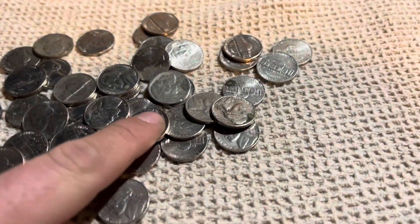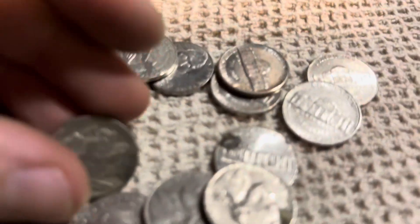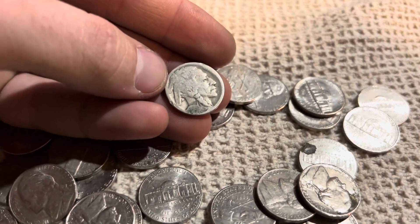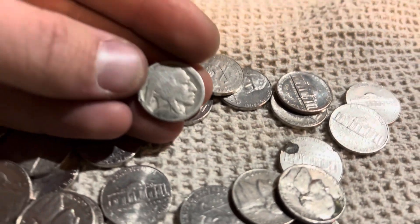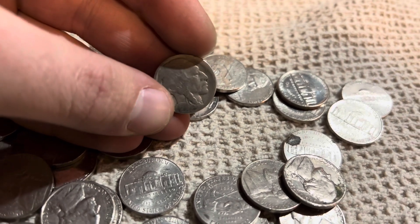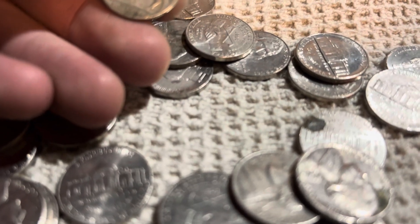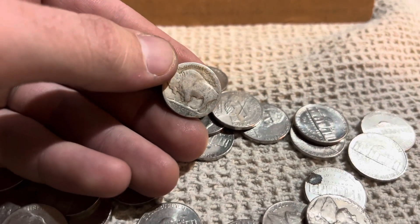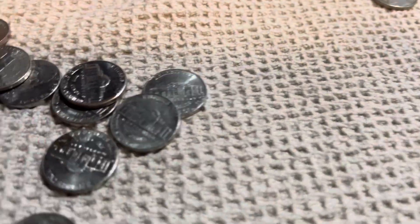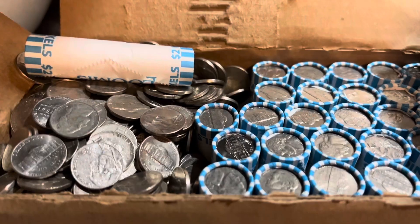There's a buffalo - it's going to be our first of the year. Let's see what it is. That is very worn and it appears that someone already tried to figure out the date at one point. There's a black spot right there, a big scratch in the head, and I can't tell if there's a mint mark or not. But that is cool - it's a buffalo, and that looks like all there is in that roll.